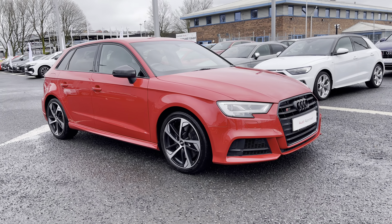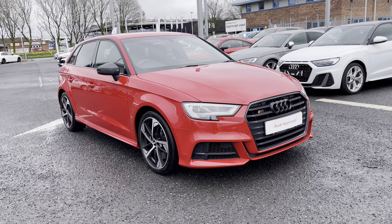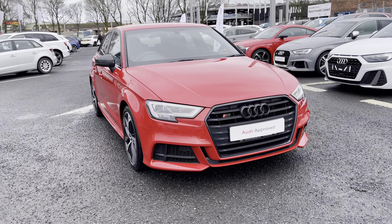Hi there, my name is Dan from Carlisle Audi, and today I'll be taking you around this lovely example of an S3 Sportback Black Edition, finished in the optional Tango Red metallic paintwork.